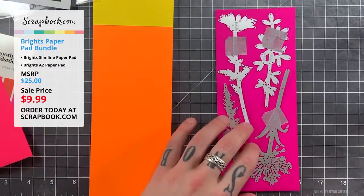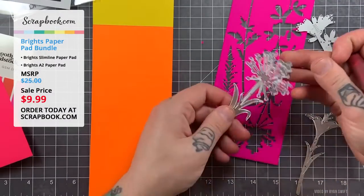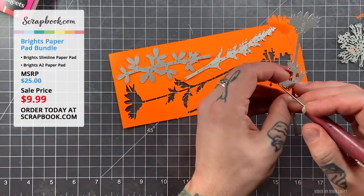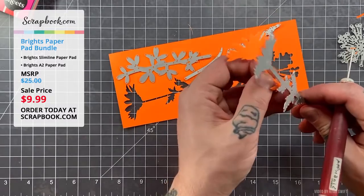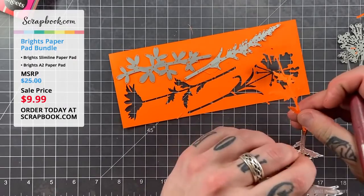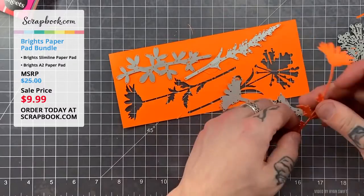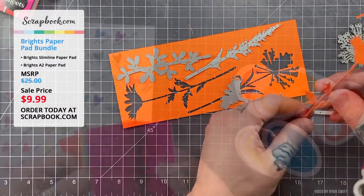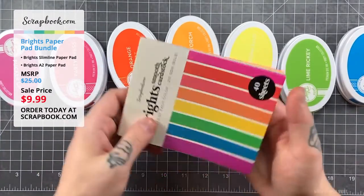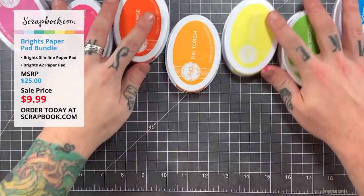These are the thinlit dies from Tim Holtz and Sizzix. He's cutting out a whole bunch of wildflower silhouette dies — they cut out beautifully. This is 85 pound paper so it has no problem going through a manual die cutting machine. He's using a Vagabond 2. He's trying to find the best ink that matches up with each individual color of the paper pack, pulling from his stash to start making some watercolor backgrounds.